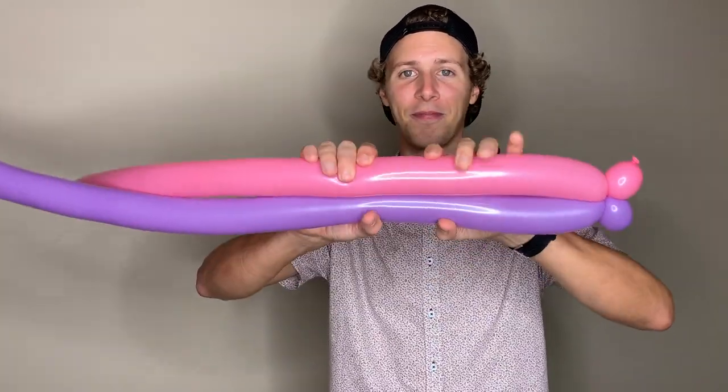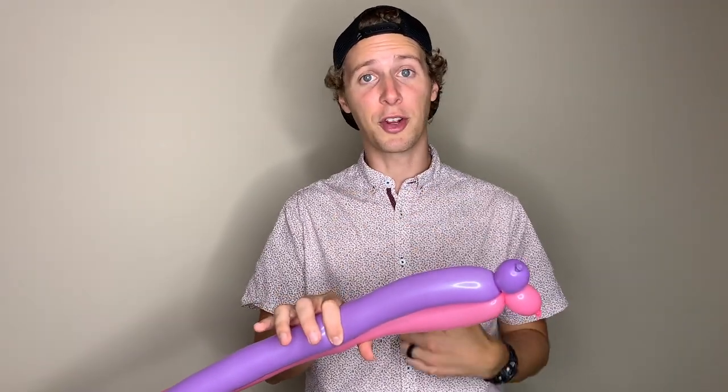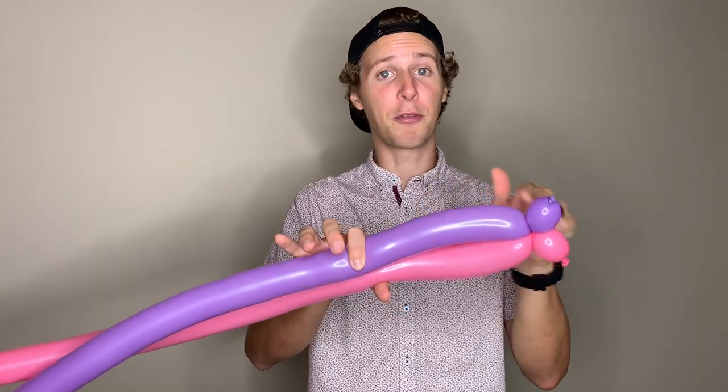At this point, give the balloons a squeeze just to soften them a little bit. This pushes the air towards the end of the balloon so that it's less likely to pop. Next, we're going to twist these two balloons together again about a hand-width apart from your first twist.